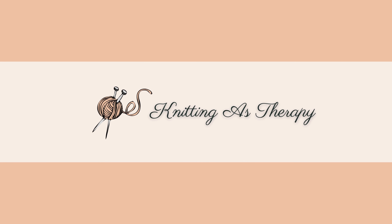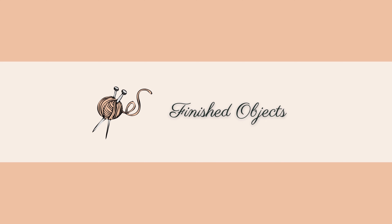Today we're going to start with some finished objects. There are not a lot of them during this period of time as I had some winter holidays. Then we will switch to works in progress and some acquisitions and plans that I have for the next period of time. So let's start!